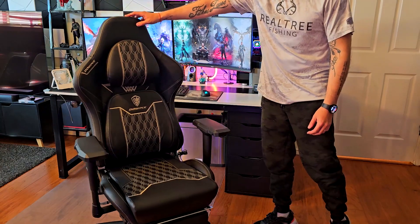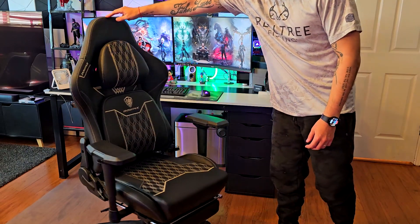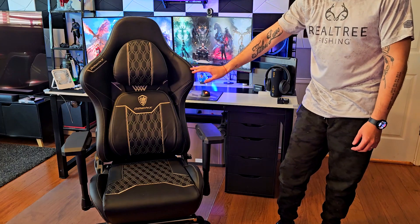It has so many features I want to show you that are great for gamers, but also if you want to work from home super comfortably, this is a really good option as well. Here you can take a closer look at this Dowings gaming chair — they've been in the business for a long time making gaming chairs, and this is a really good one. You can see the racing style on the sides.